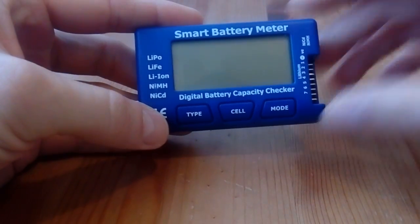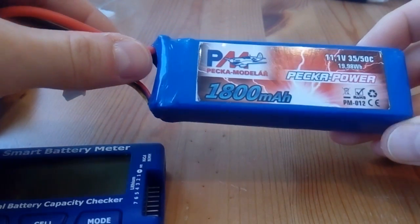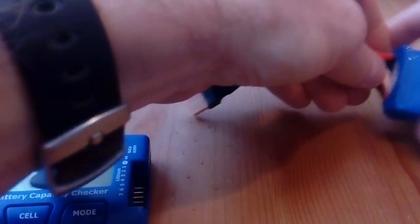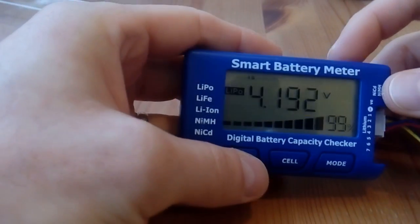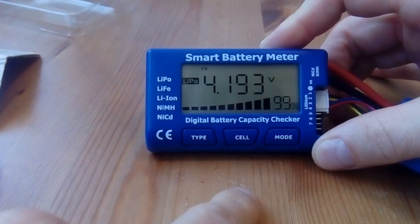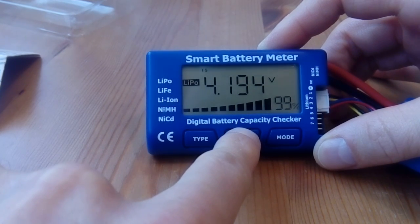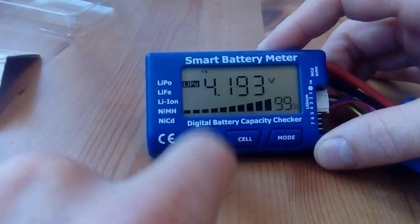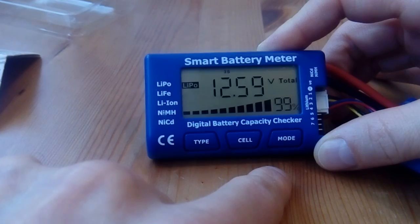Now to show you how it actually works. I've got a three-cell 1800mAh battery and I'm going to plug it in. Here it goes — I can see it shows one cell's voltage, and by pressing the cell button it shows you all the other cells: cell one, cell two, cell three.